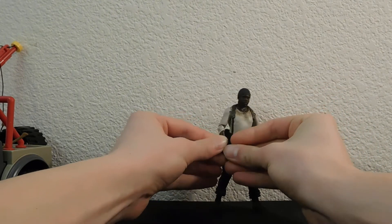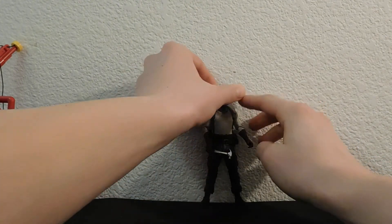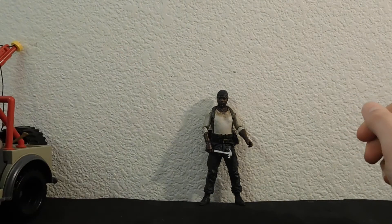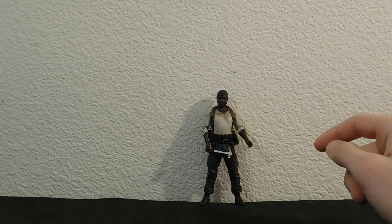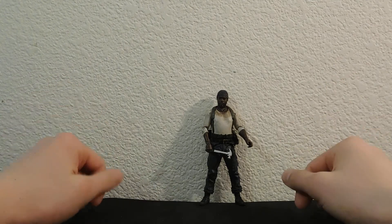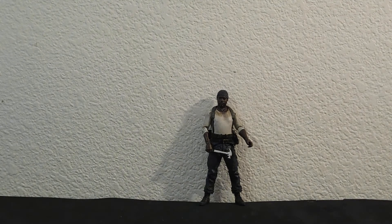So what do you guys think of my custom? Are you a fan? You hate it? Make sure to comment. Make sure to give me some suggestions on what I should do for another custom — I really could use some advice. Make sure to like, comment, share, and subscribe. Check out my previous videos, I've got some doozies there. I will see you guys in the next video. Peace.